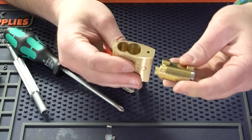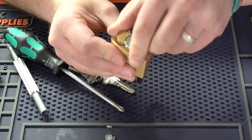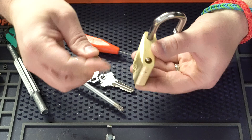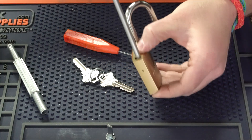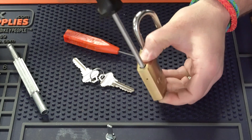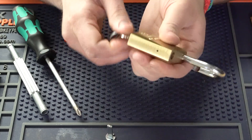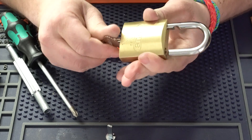We'll take this cylinder, put it in just like that. We'll take our screw, put it back down in the hole, and we're going to tighten it down. Nice and tight. I like to always put my key in, turn it and make sure everything's okay before I close it. And there we go.